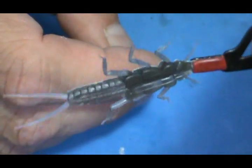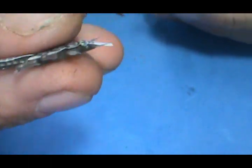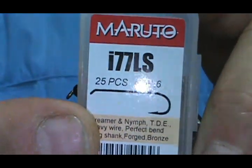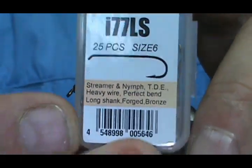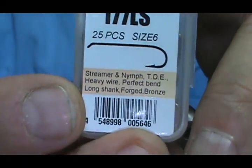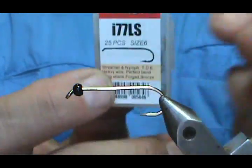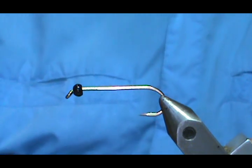Here we have the wing bud and back connected. Now we're going to move to the hook. I'm going to leave that little white tab on there for the moment. The hook I'm going to use is a Maruto — this is a size 6, it is an I-77LS. It is a streamer nymph hook, turn-down eye, heavy wire, and perfect round bend. I have a three-and-a-half millimeter black tungsten bead on there.